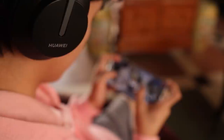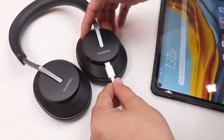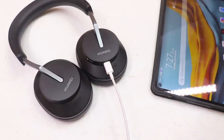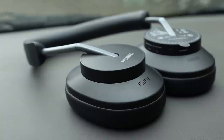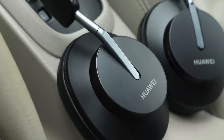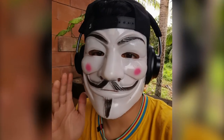Gaming with the FreeBuds Studio is also great with very low latency — it almost feels like using a wired headset. Battery life is great: fast charging allows a full charge within 60 minutes giving up to 24 hours of playback, and a quick 10-minute charge gives eight hours with ANC off. The FreeBuds Studio has eight microphones — four on each side — doing an amazing job at cancelling noise. Here are audio samples recorded inside and outside the house using the FreeBuds Studio.